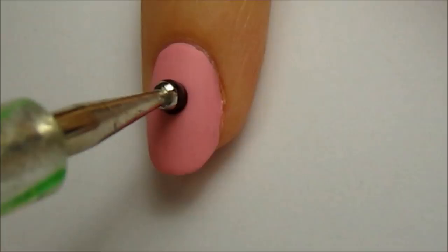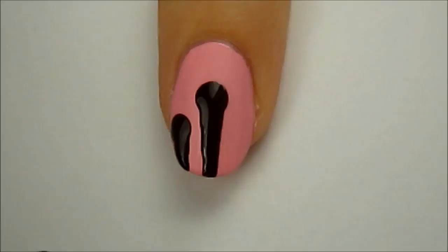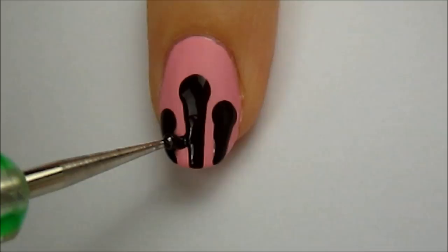Use a big dotting tool and a dark brown polish to create the dripping chocolate sauce. For perfect drips, press the dotting tool against the nail to create the big drop. Then, slightly raise the dotting tool off the nail and drag it downwards. Connect the drips together with curved lines by using a smaller dotting tool or a toothpick.